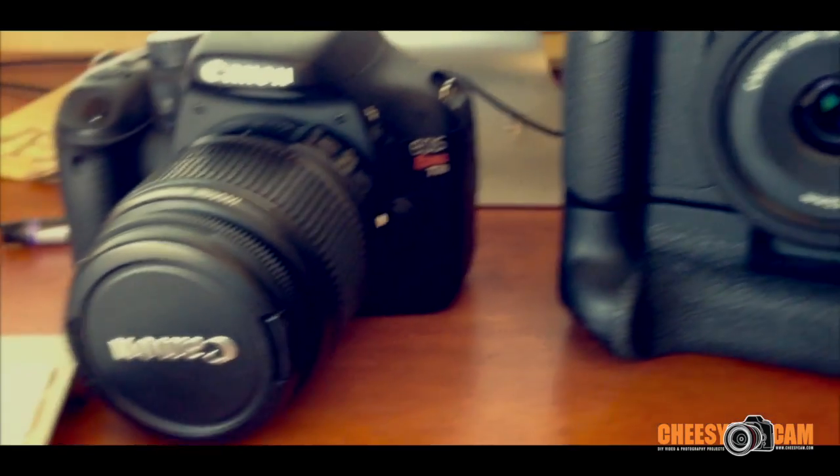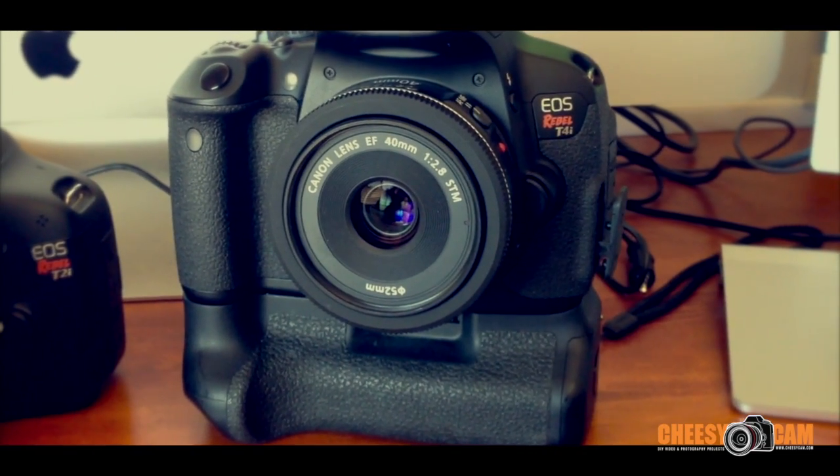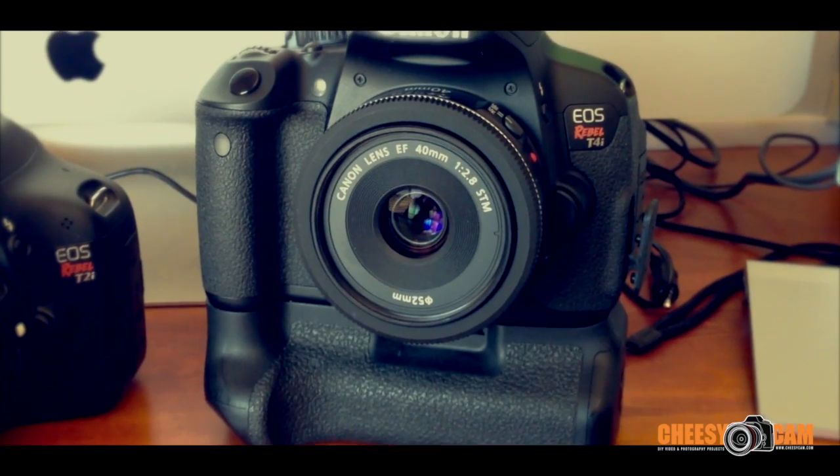The generic ones you can find for super cheap. But if you guys decide on picking up a T4i, even the T3i and T2i, they all use the same battery grip.